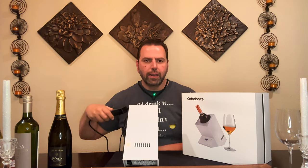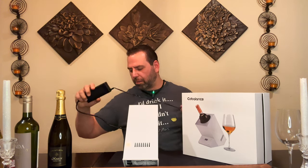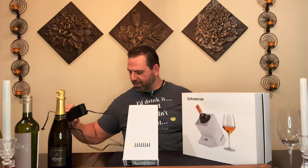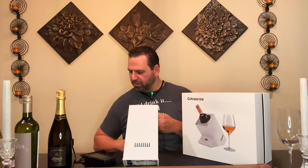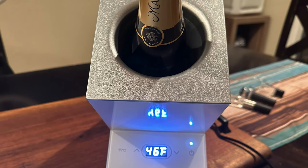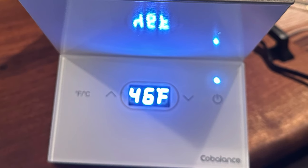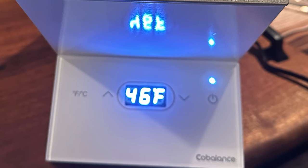We're going to use the wall outlet since we don't have a car outlet here — my yacht is in for the winter. They did say this was a good gift for someone with a yacht, so keep that in mind. There's a control panel display with Celsius or Fahrenheit options so you can get your wine chilled in either unit.